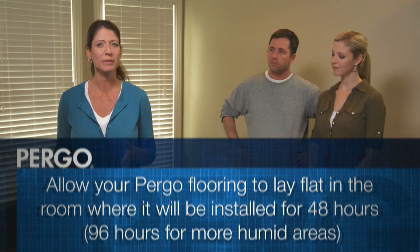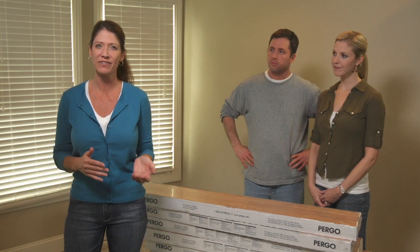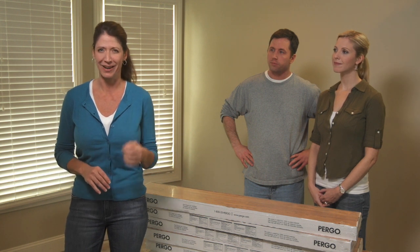Generally speaking, you want your room temperature to stay between 65 and 85 degrees Fahrenheit and maintain a relative humidity of between 35 and 65%. Now we need to step outside and take care of a few things.